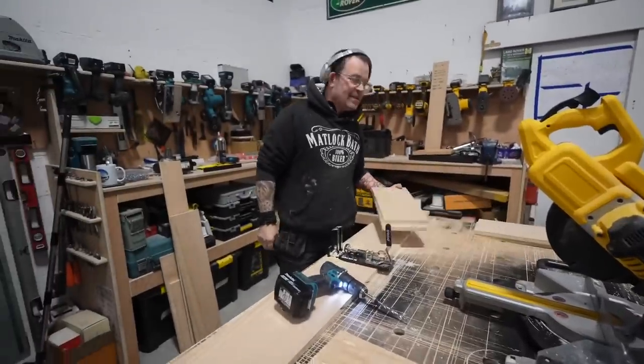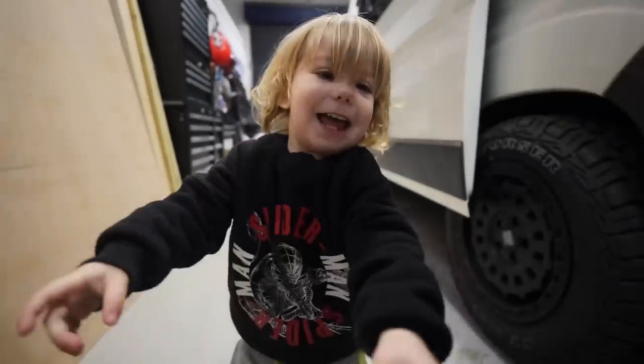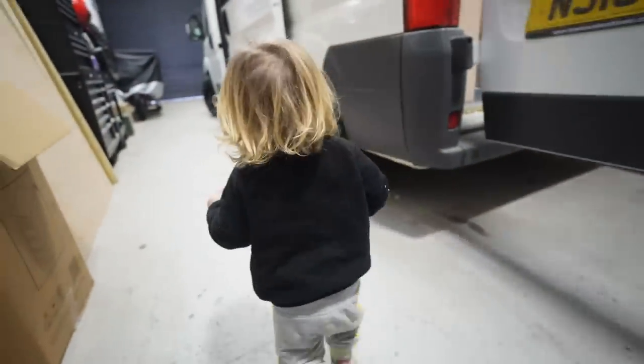Anyway, quality control's here. I've come to check up on our work. You're not having it. You're not touching it. Right, go show me the van then. Go show the camera the van.